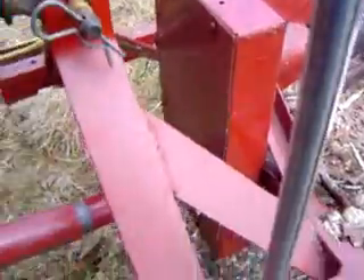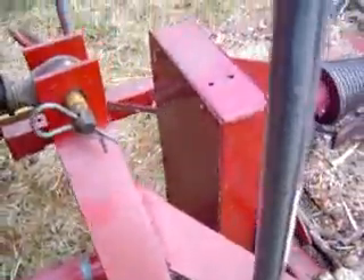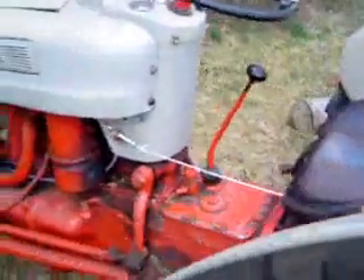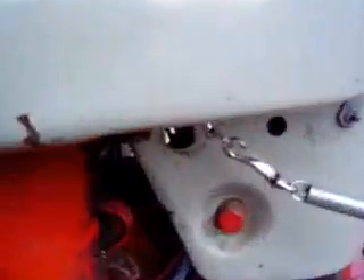The drivetrain has got a couple of sprockets and a chain in there, which actually gears it down quite a lot from the PTO speed. Here's that on-off switch — there's on, there's off.